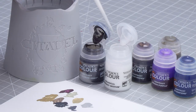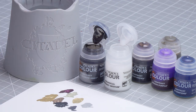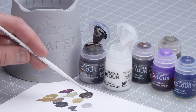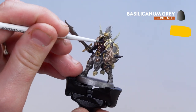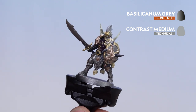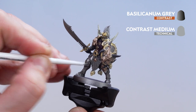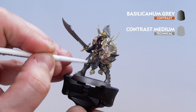For the Basilicarnum Grey mix, get three parts contrast medium onto your palette, then one part Basilicarnum Grey and mix them together. Load up your brush and apply it all over the model — over those gold areas, the silver areas, the burgundy, and all the other areas. Take your time working around. If you find it pooling in recesses, just use your brush to soak up any excess.